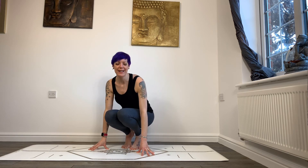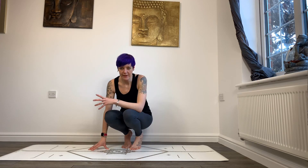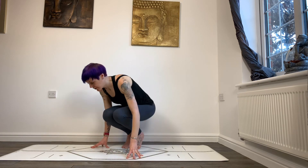Hi, I'm Laura and today I'm going to be showing you a pose called half lotus side crow. It's quite an advanced arm balance, so please make sure you warm up really well before you give this a try, and particularly focus on your hips, your wrists, and add some twists in as well, because it requires quite a deep twist. Make sure you're comfortable with half lotus as well.